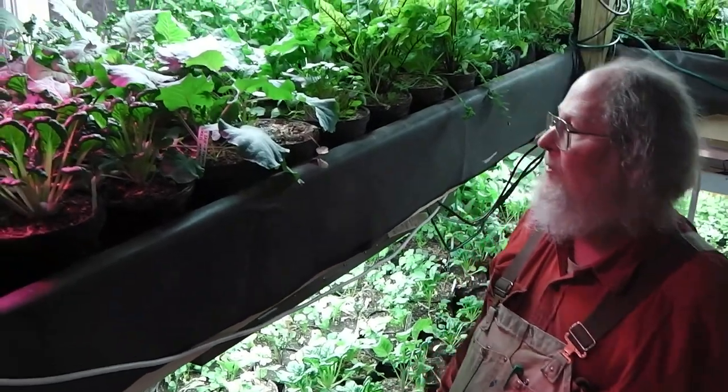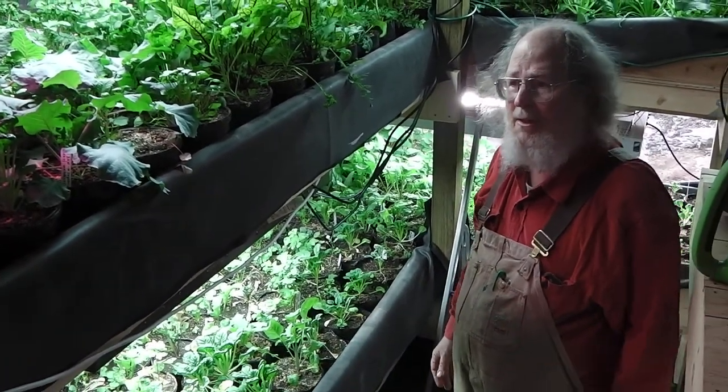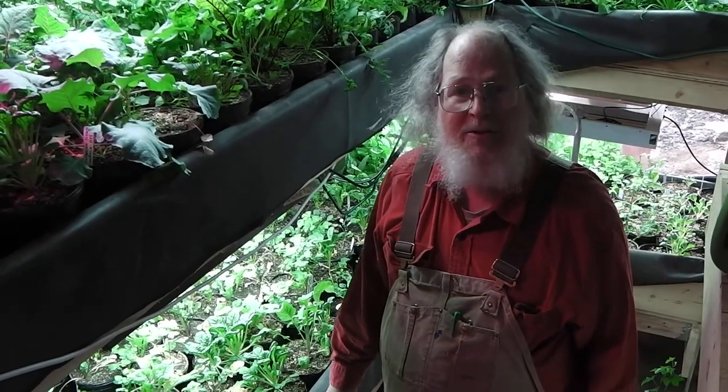The idea is, of course, soil is precious in terms of its space and volume, and so we've got multiple crops coming on. Most of the pots we have have what I call a primary and a secondary.